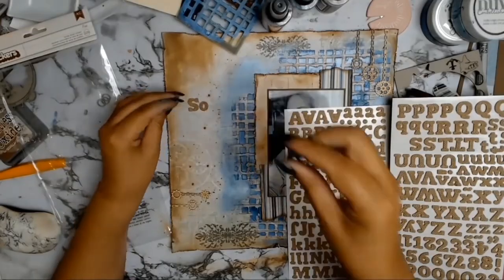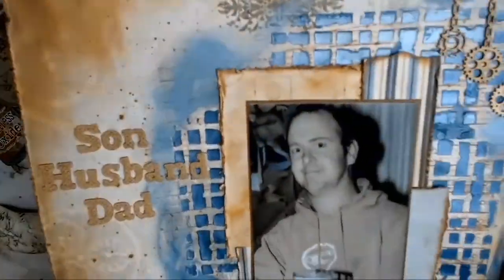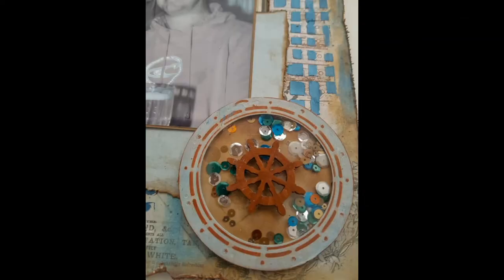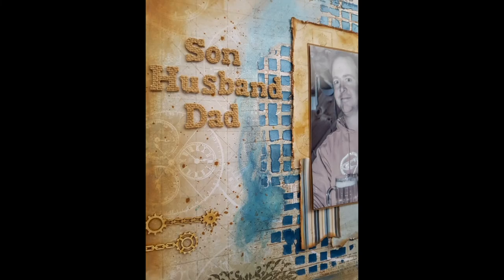Now it's time for my title, which is going to be a pretty simple one. I started off by putting down 'son' because he was a son, then he became a husband, and then he became a dad. So that's it for my layout. Thank you all so much, I hope you enjoyed it, and till next time — stay safe everybody.